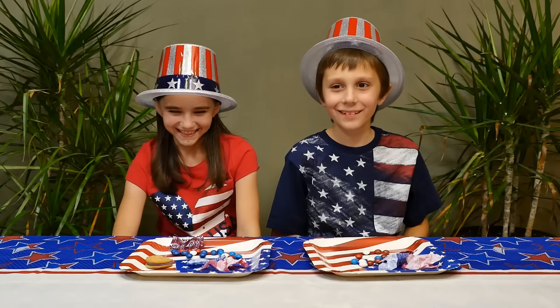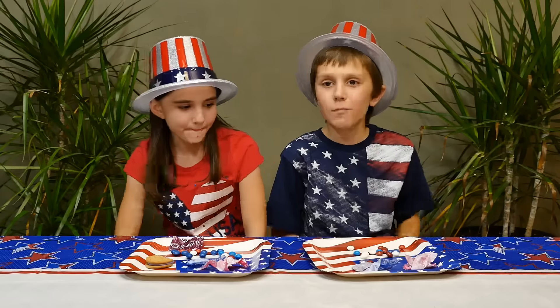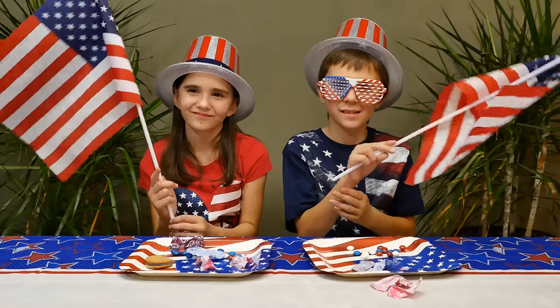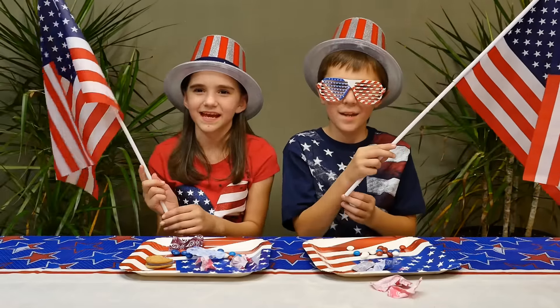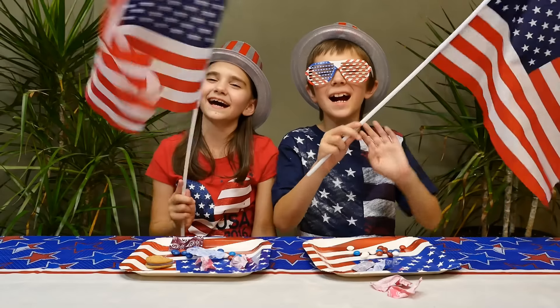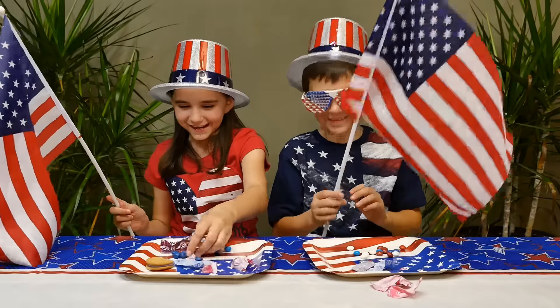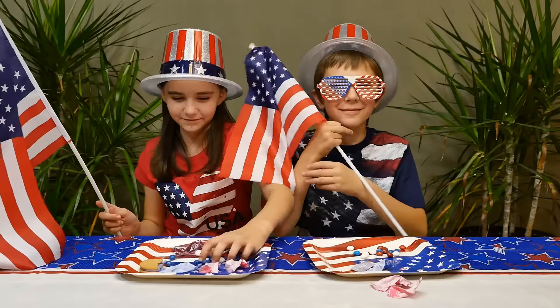So what was your favorite product that you tried? My favorites were the Skittles. My favorites were the same because they were really good overall. That's it for now, guys. Thanks for watching. Happy Fourth of July! Skittles everywhere.